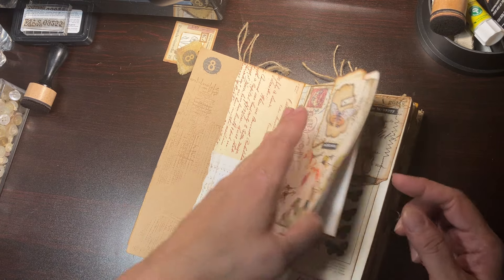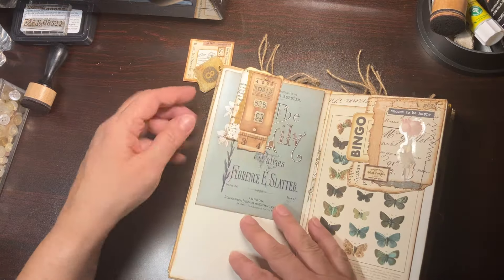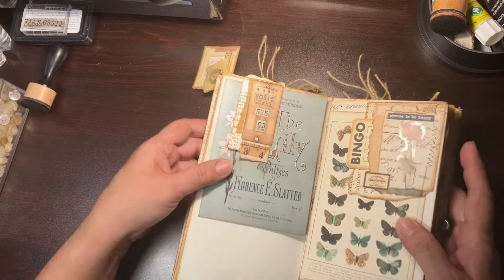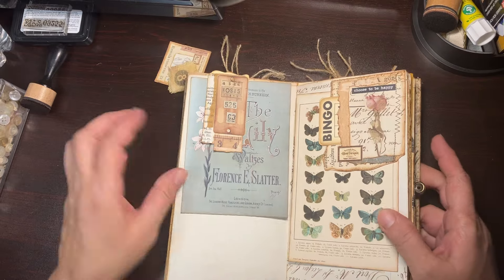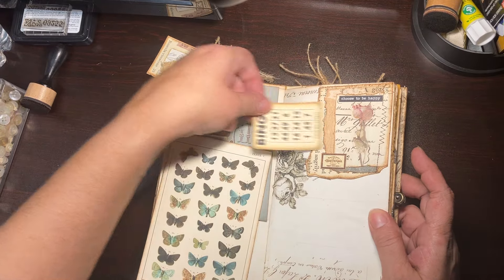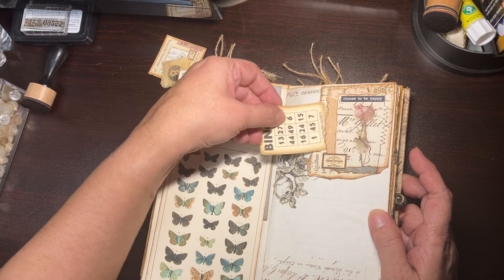So that just goes there. On this side you have space for journaling — there's a little paper clip — and you have more space for journaling. You can remove the paper clip and then you have another invoice here that you can journal on the back.